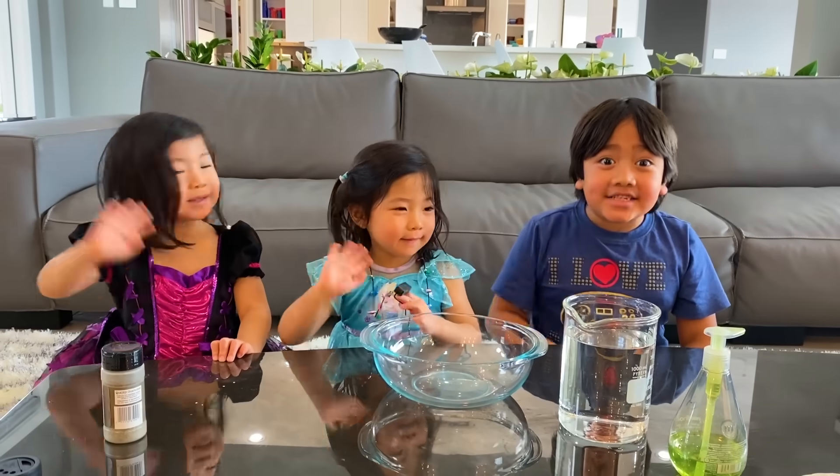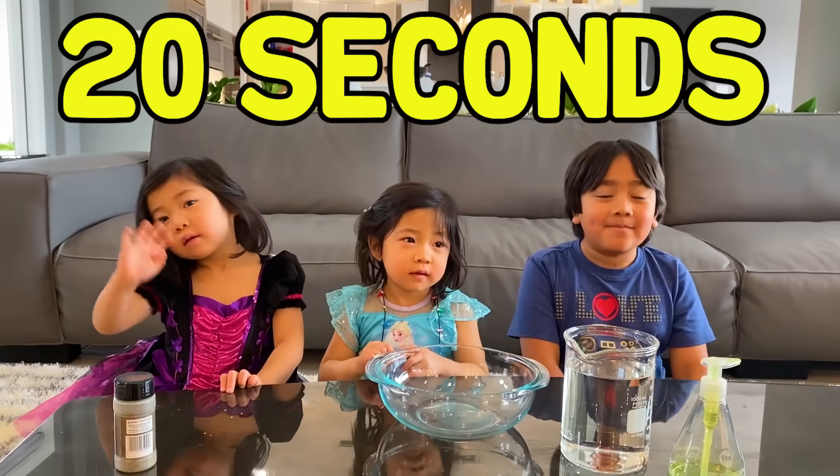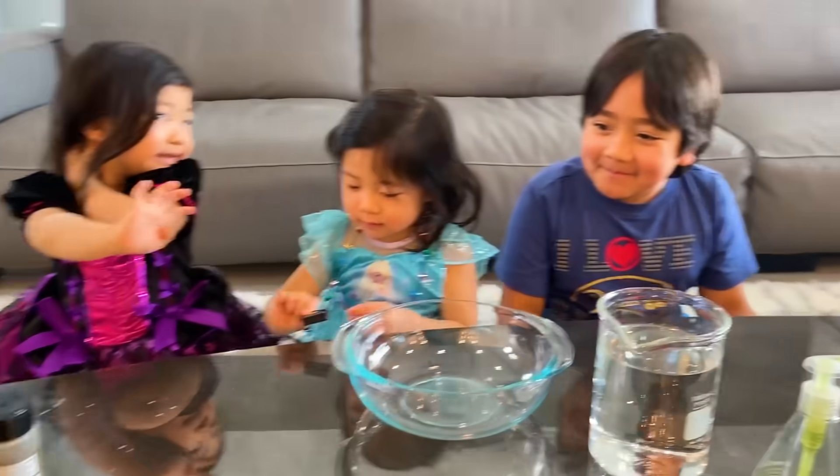Hi guys. Today we're gonna learn how important it is to wash your hands. So you know how long you're supposed to wash your hands for? You're supposed to sing happy birthday two times. That's right, so it's about 20 seconds at least. Okay so here's the experiment I want you to do.